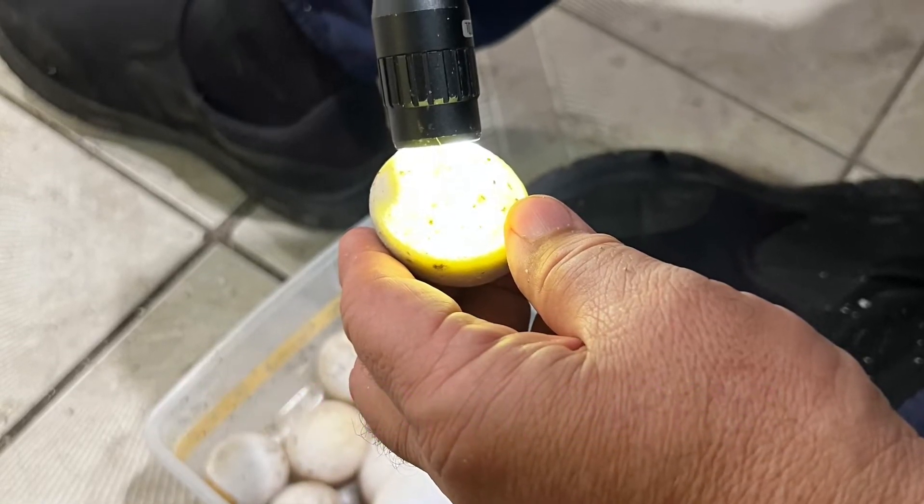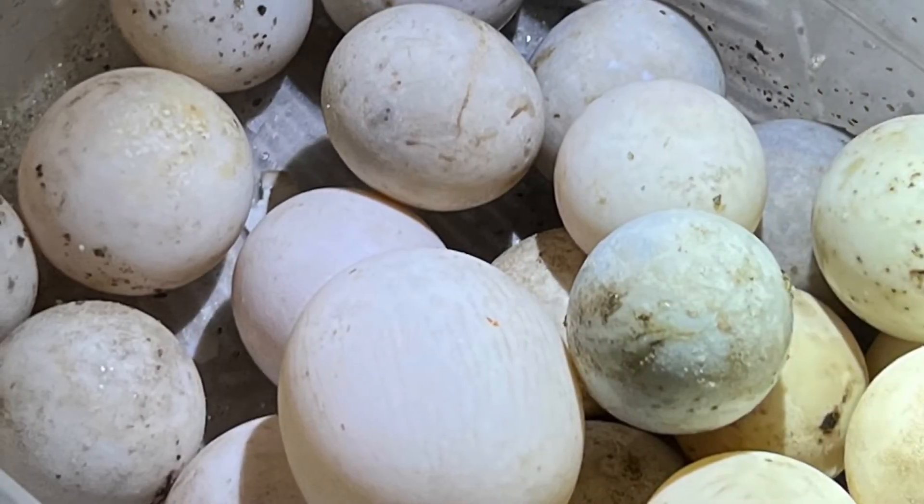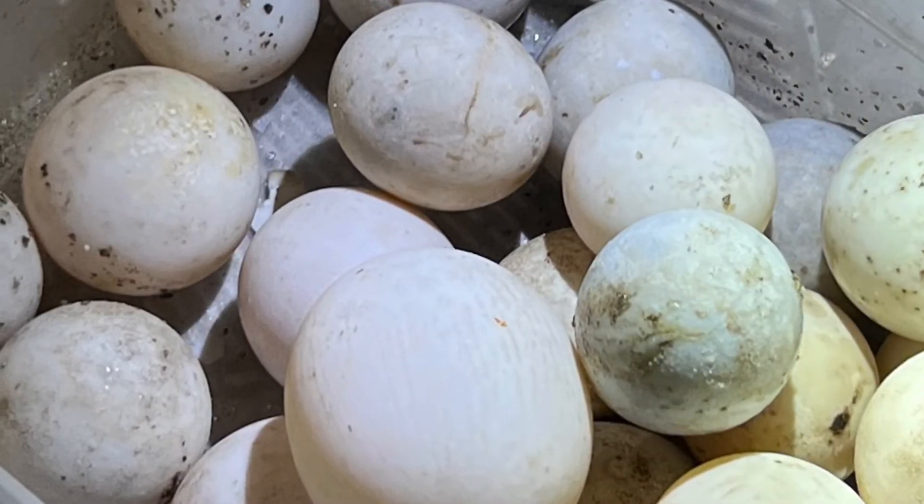Rechecking for fertility on about 60 eggs that were removed after about a year in my incubator. We're going to go through what's fertile and what isn't fertile.